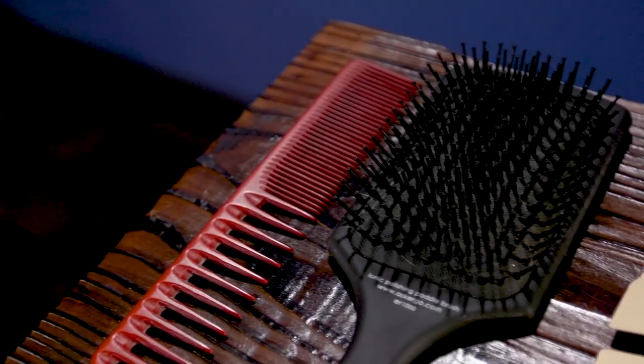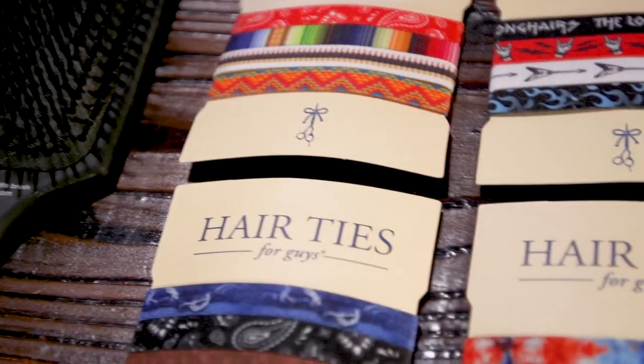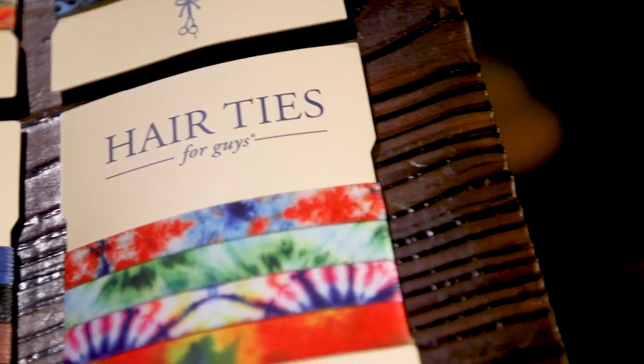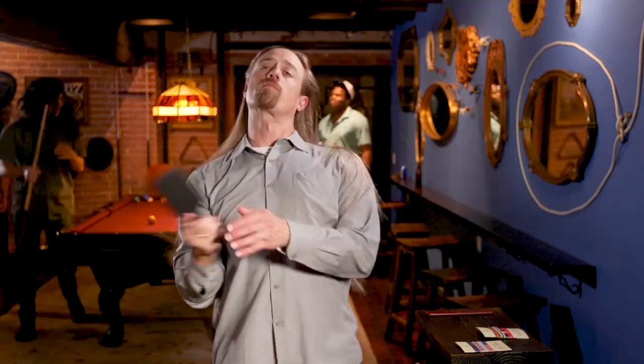First, lose your lid. Next, have the right tools handy. For this hairstyle, I like to have a wide tooth comb, a paddle brush, and two hair ties. It can also be helpful to apply hair serum before starting. Start with your wide tooth comb to remove any tangles, then follow up with a thorough brush. Get your dual hair ties ready in the chamber.